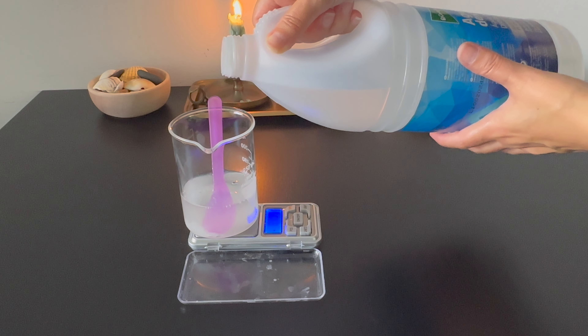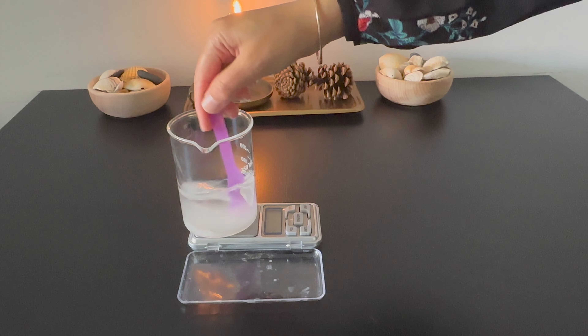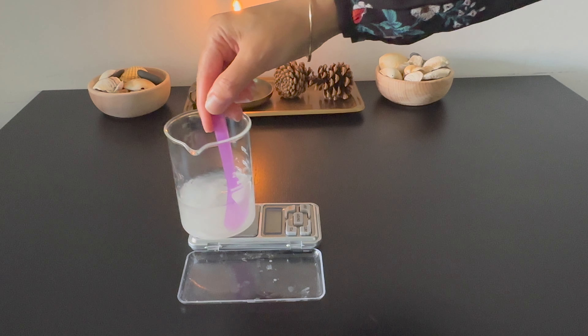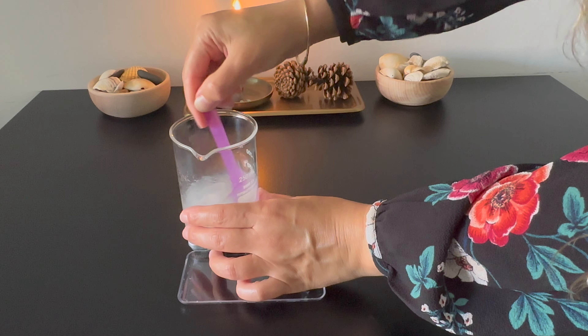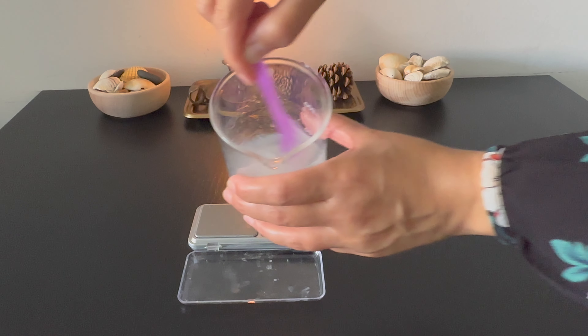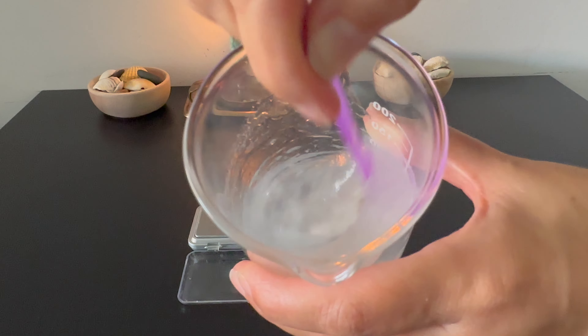I add distilled water to the slurry and mix to combine. I get a jelly-like consistency once I mix the water with the slurry.